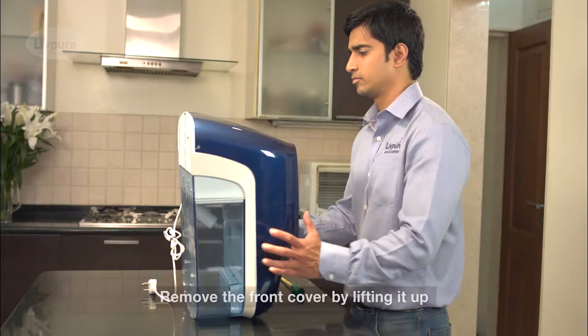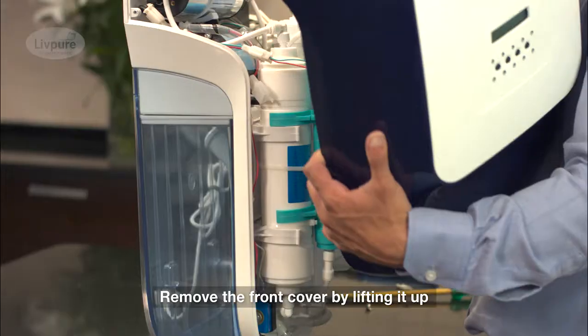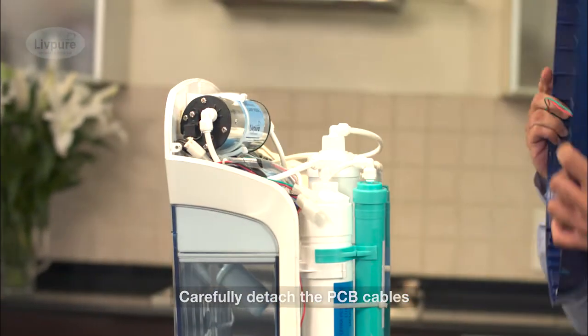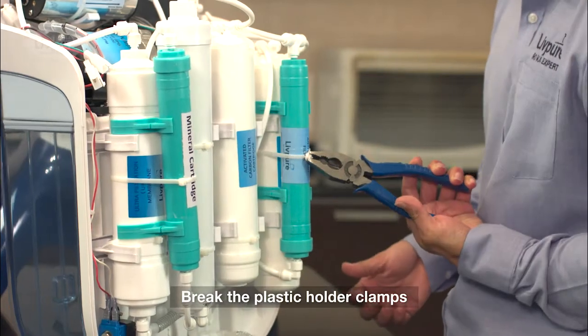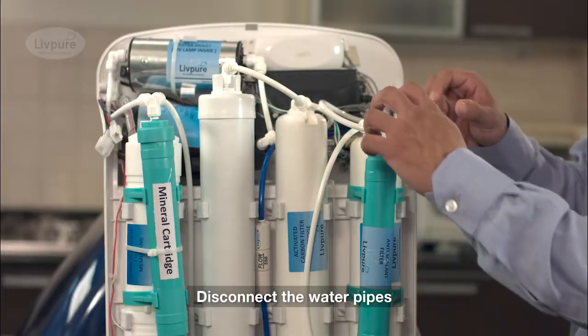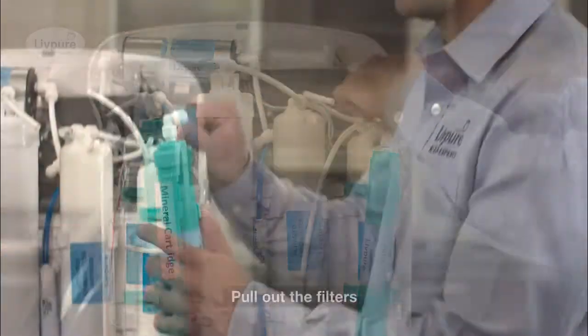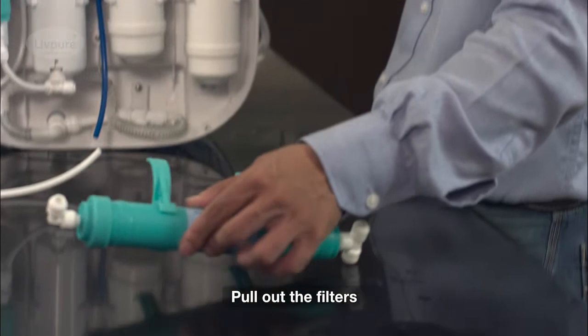The purifier's front cover is easily opened by removing the four screws on the side. You have to be careful to disconnect the front PCB panel. The plastic cable harness is released so that the filters can be removed. The water pipes are then disconnected from the filters by pulling back the holding clips.